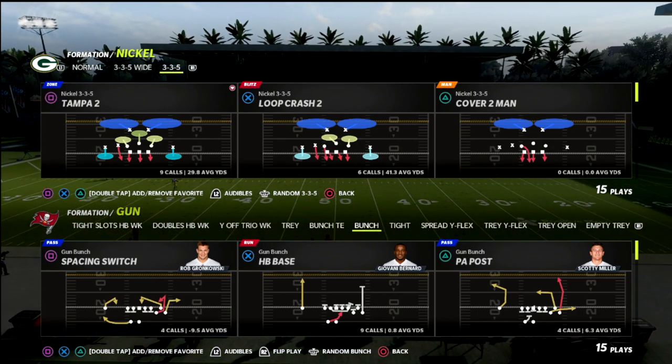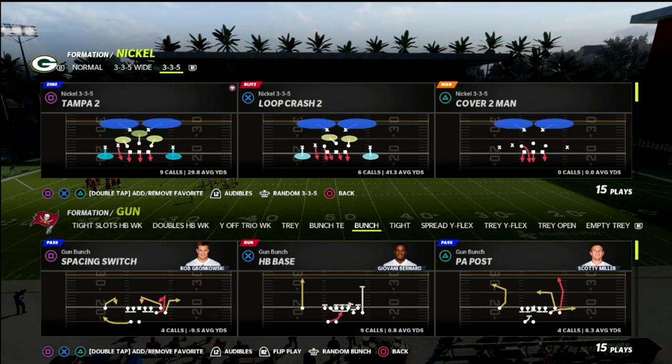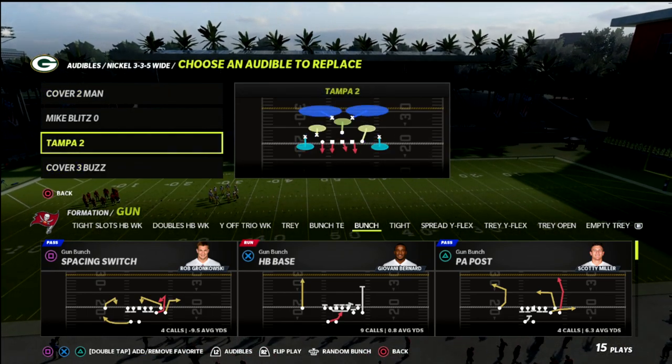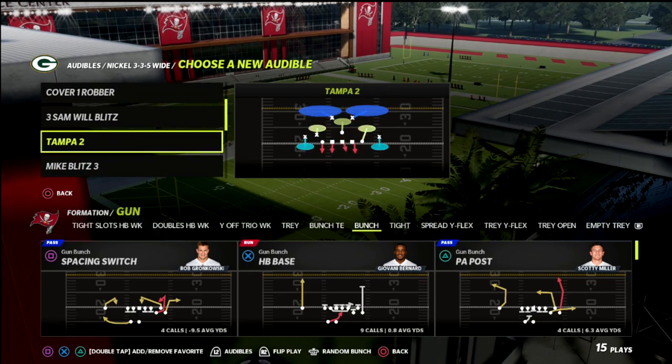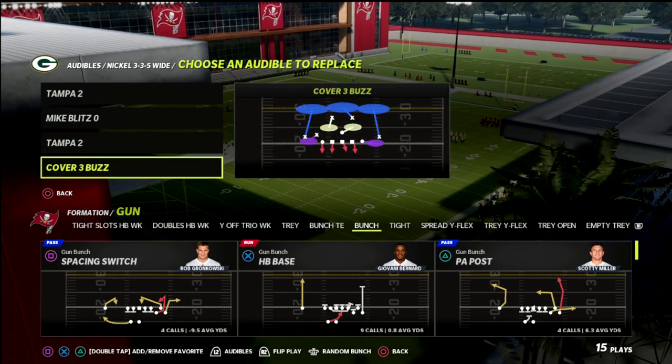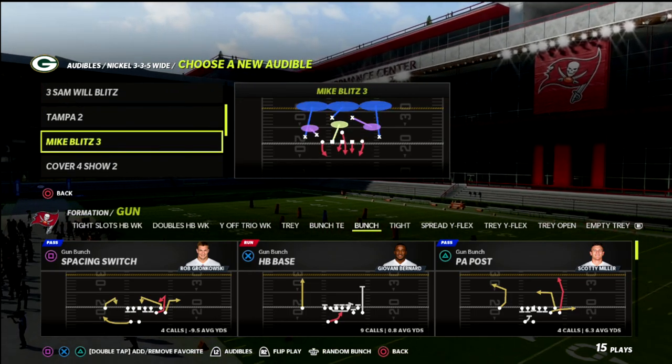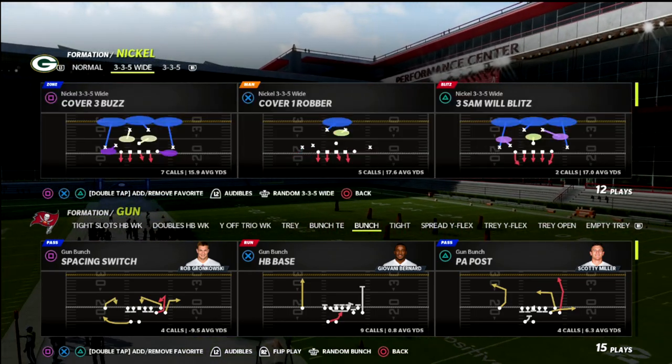In today's video, I wanted to break down a simple concept out of the Gun Bunch that is going to allow you to beat every single coverage in the game. It's a little bit of a twist off of a concept we were talking about earlier this season, and why it is so effective.